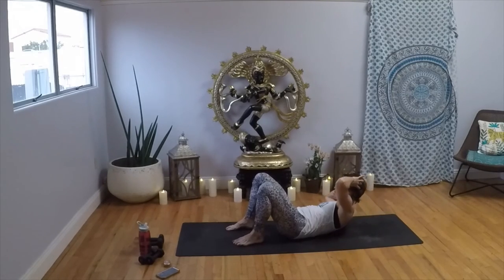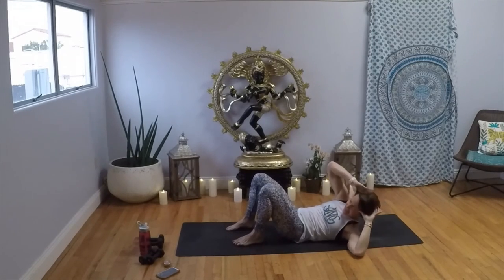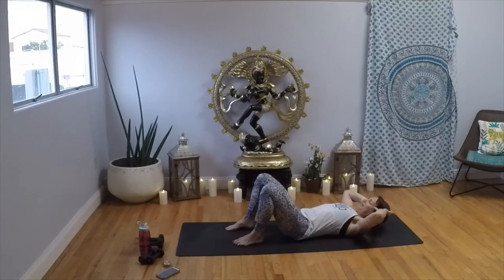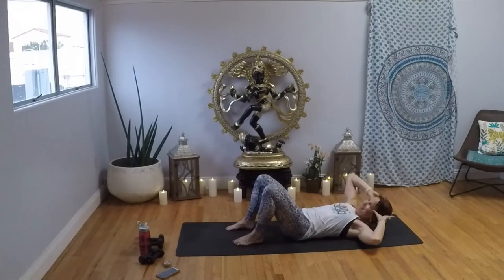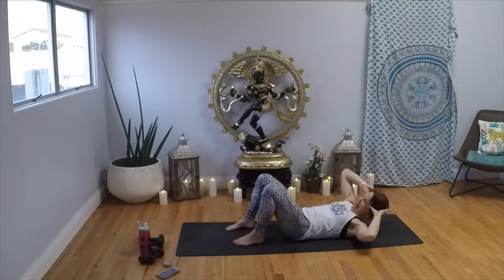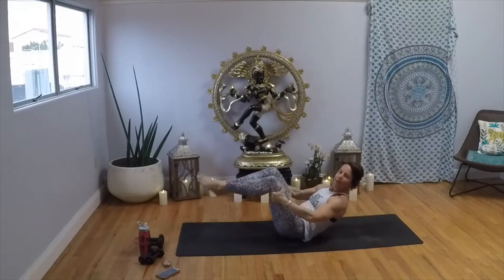Side twist — take it right and left, right and left. Six, five, four, three, two, and one. Bring your knees to your chest and rock it all the way up.